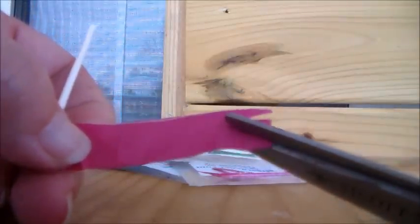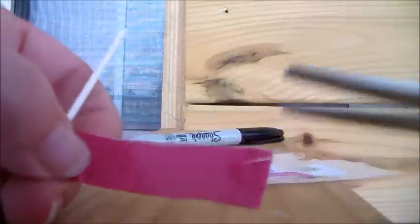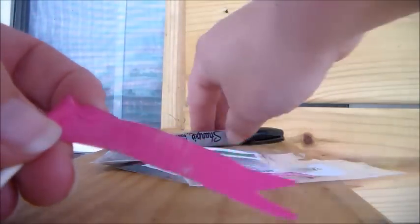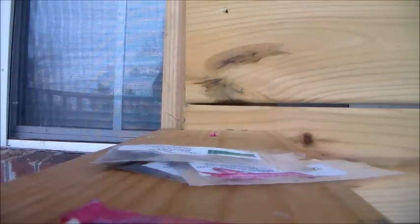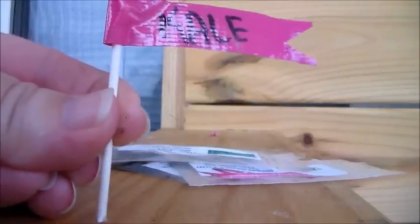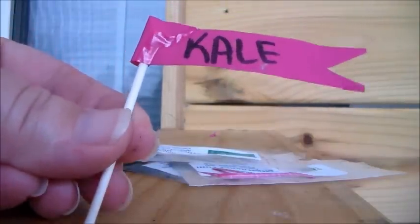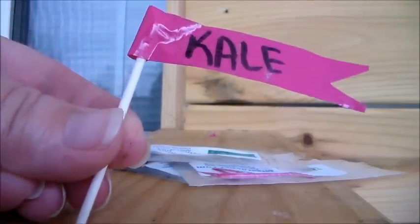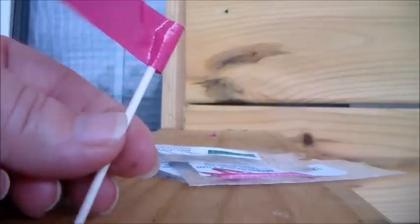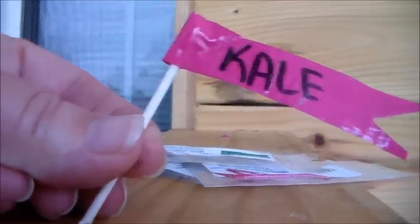On the end, I clip off a little triangle to make it almost like a flag. Then all you do is write with permanent marker the name of what you're planting — I'll write 'kale' since I'll be making kale here in a few days. You get 300 Q-tips for a dollar and this is just duct tape sitting around — doesn't matter what color, but pink you'll easily see in the garden.